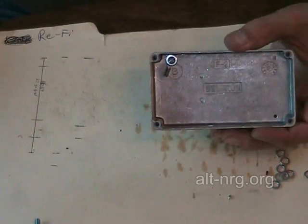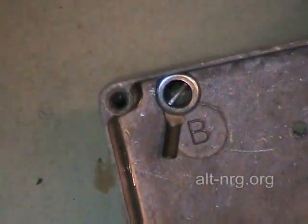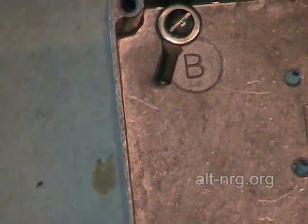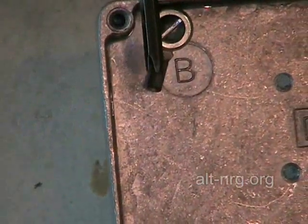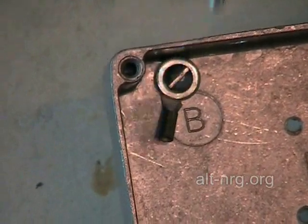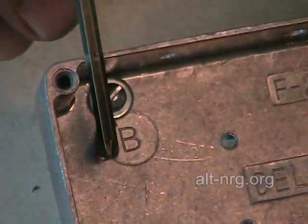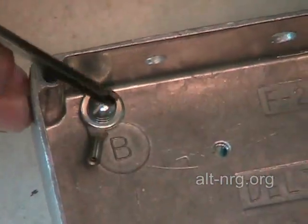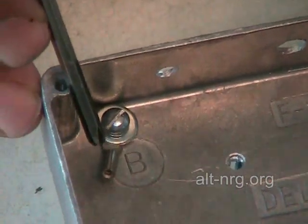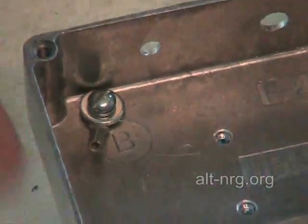I want you to see something else that's fairly important. Notice I did not assemble the ring terminal so that it was straight down from the head of the screw — I turned it a little bit to the side. The reason I did that is because I'm going to take the end of that terminal and bend it straight up from the screw head so that I can assemble my two stiffening capacitors into the end of that ring terminal.